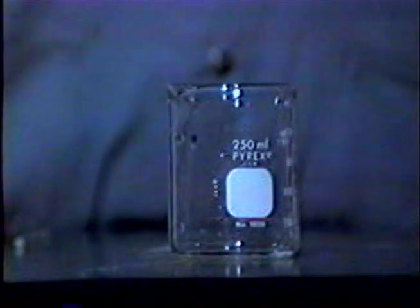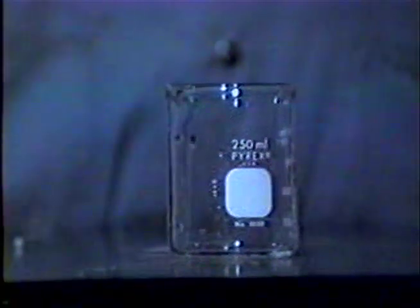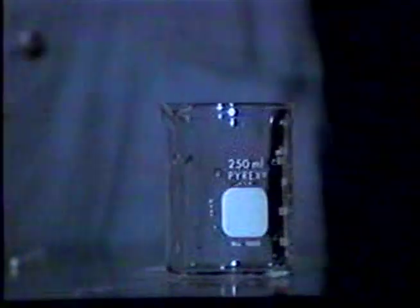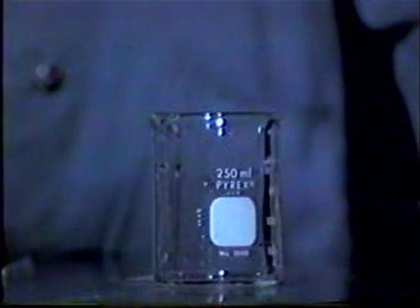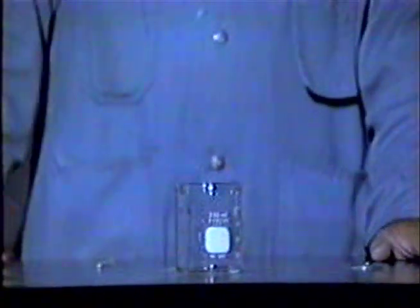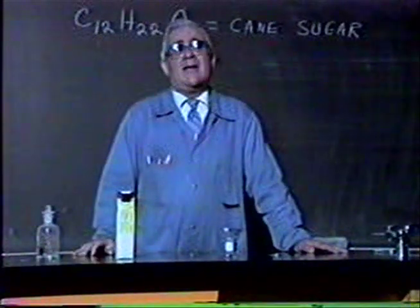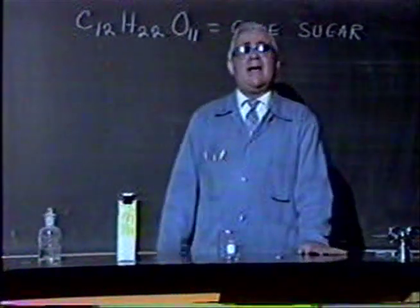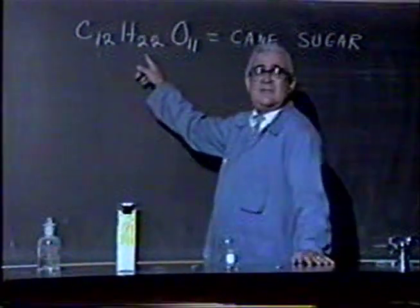In this experiment, we're going to break down sugar into its component parts using sulfuric acid. This experiment is very good to show that a compound such as sugar is made up of elements, and in many cases, the elements that make up the compound do not resemble it in any way, shape, or manner. You probably know that cane sugar is a carbohydrate, like starch and other types of sugars, and the reason we call it a carbohydrate is because it's made up of carbon, hydrogen, and oxygen.